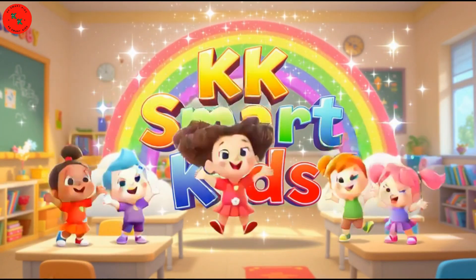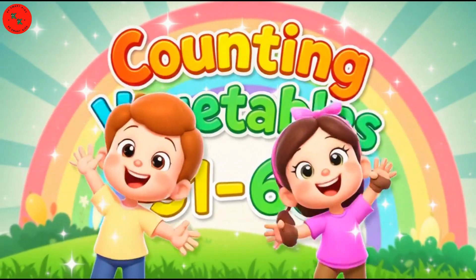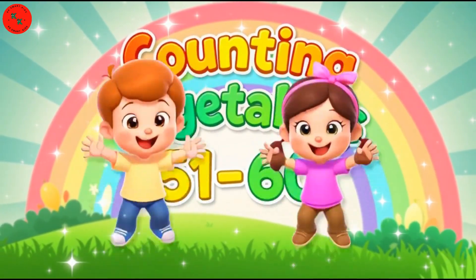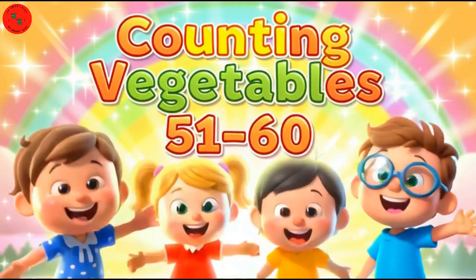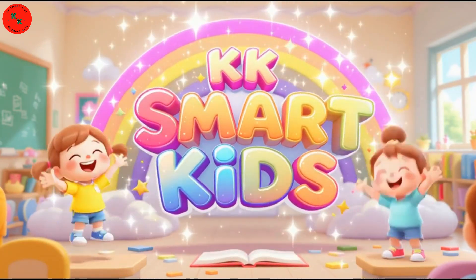Hello, Smart Kids! Welcome back to K.K. Smart Kids, where learning numbers is fun and exciting! Today, we will learn counting from 51 to 60, using brand new vegetables with beautiful colors. Are you ready to count? Watch!